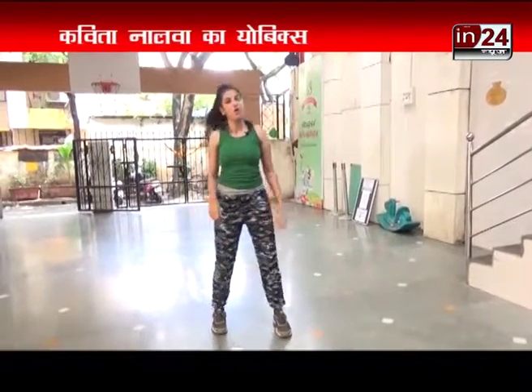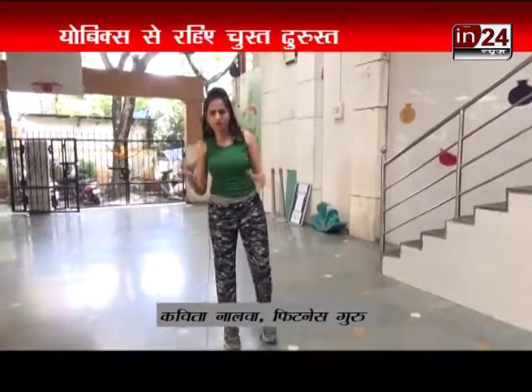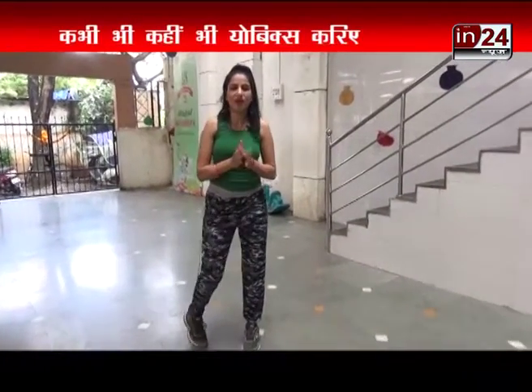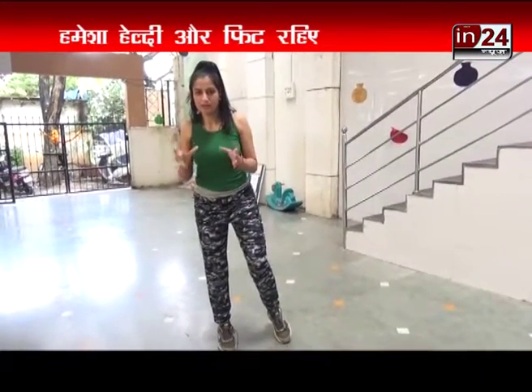Hi, welcome to 1824 News, Kavita's Your Bigs. This is Dr. Kavita Nalva and we are going to do a tough workout so that we can get an attractive physique with good health. We are working towards attractive fitness.